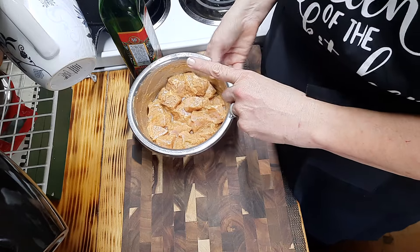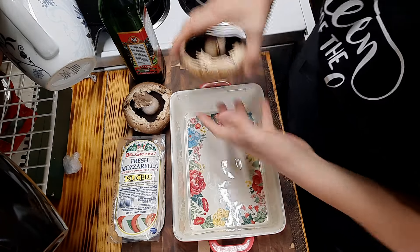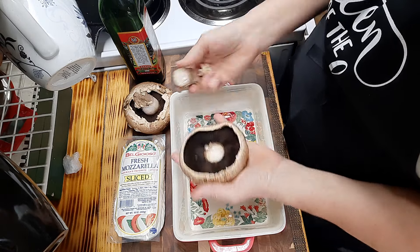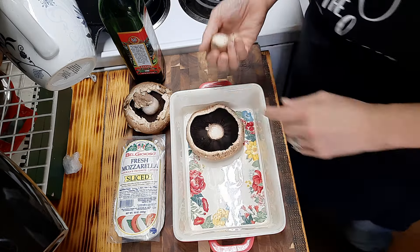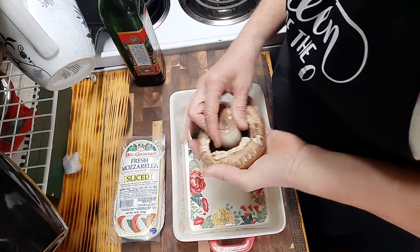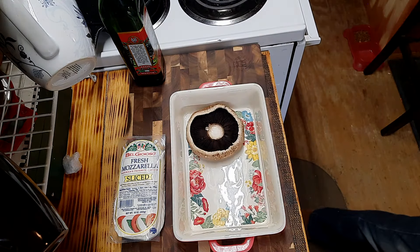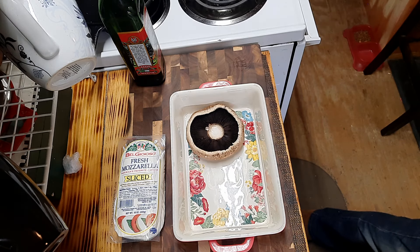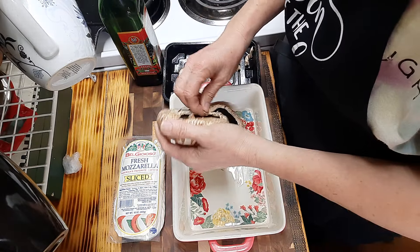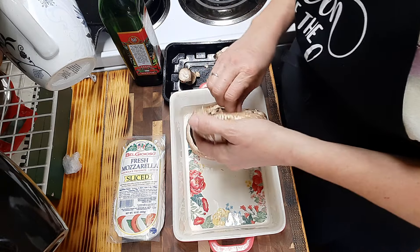This is going to be really simple. I'm going to clean around my mushrooms and take off the center stem because we're going to lay everything on top. I'll do each one the same way. We're going to make these our mushroom caprese salad.